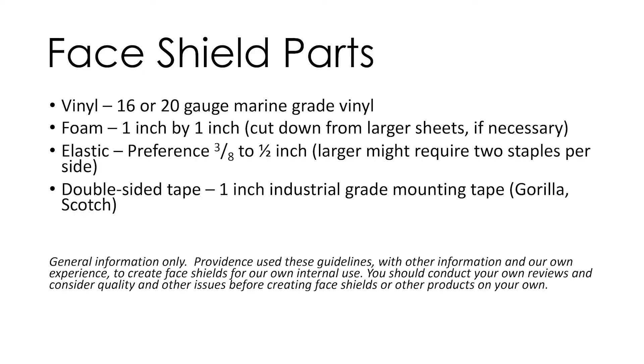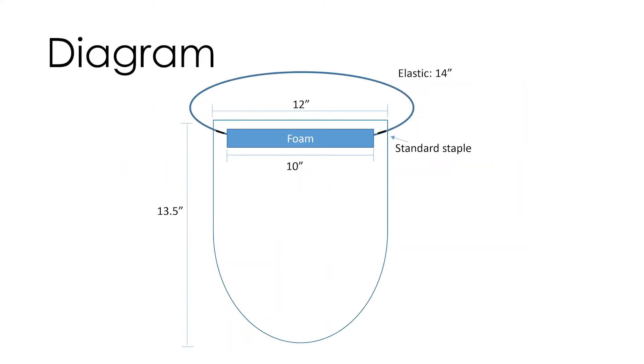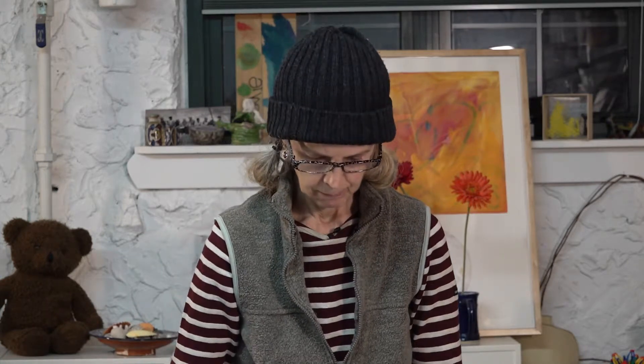My goal is to teach you how to make them using the PDF from Providence Hospital in Seattle. It's a three-part PDF that shows you the parts that you need, the process, and a diagram on the third page that shows you how to make a template. They're really easy to make — I've made 60 myself and have distributed them to various hospitals in the New York City area. Let's get started.